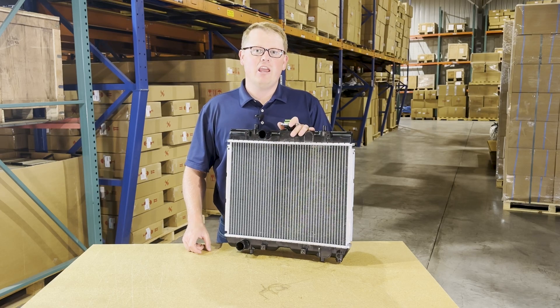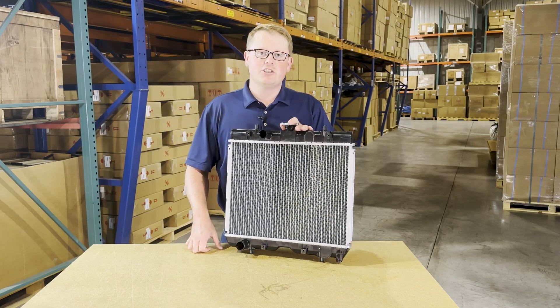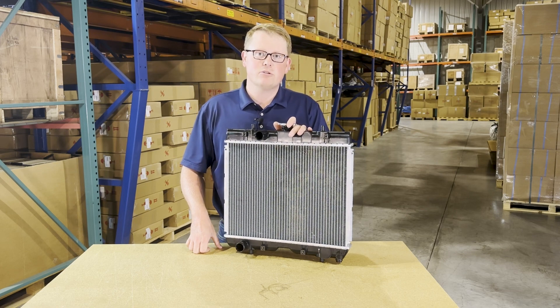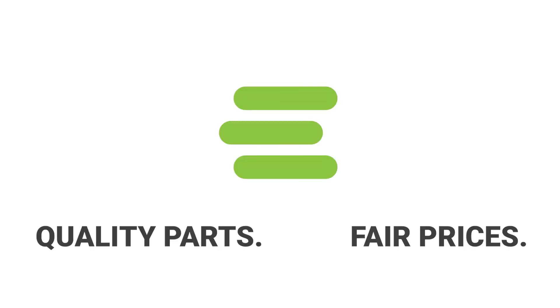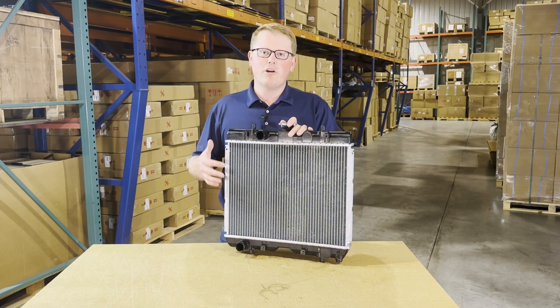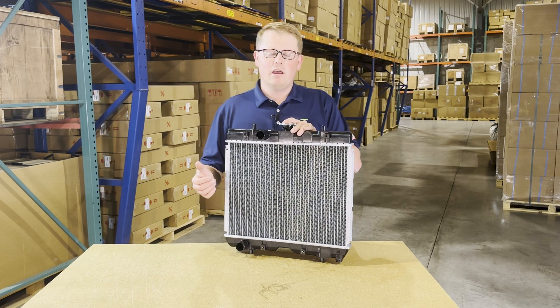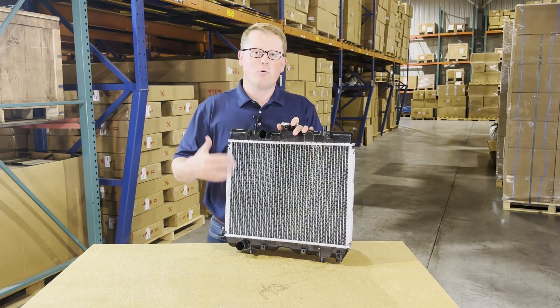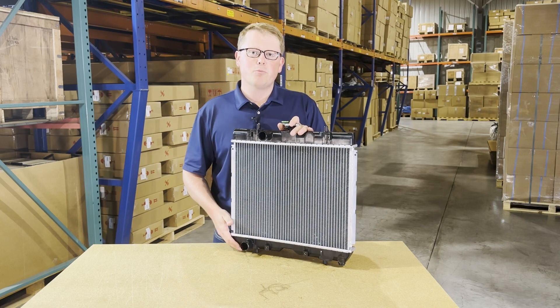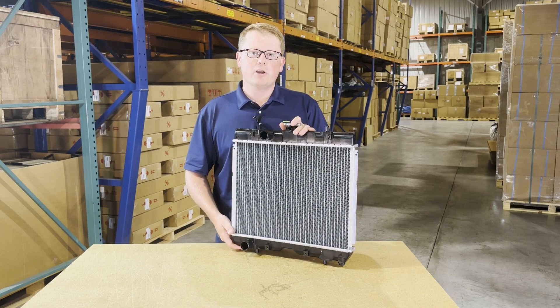Hi, this is Brandon with eParts and today we are reviewing part number E-TC020-16000. This is a direct fit radiator fitting a variety of different Kubota equipment. If you're questioning whether this is the correct radiator for your machine, please check the video description or product description — we'll put the applicable models there.